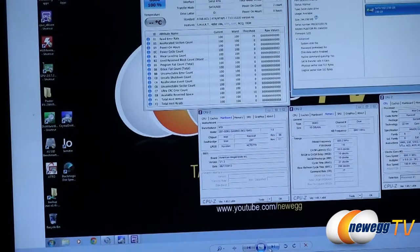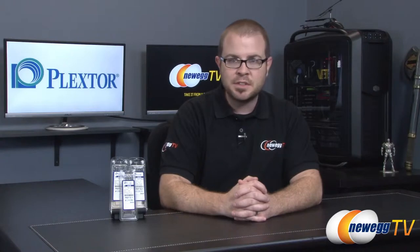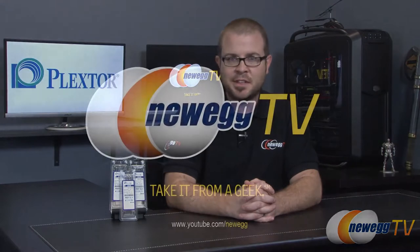That wraps it up for the benchmarks and for this video. Once again this has been the Plextor PX-M5M series of mSATA SSDs. I'm Paul with Newegg TV. If you enjoyed this video, don't forget to hit the like button, go ahead and subscribe if you haven't already, and we'll see you next time.